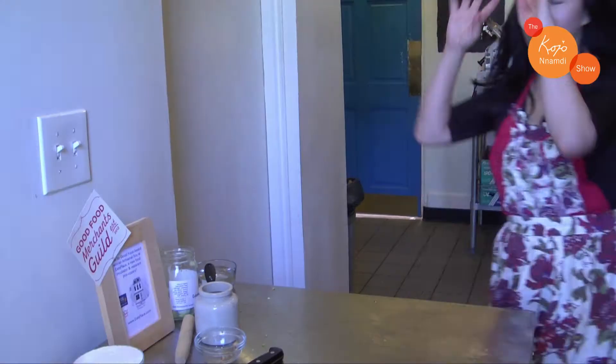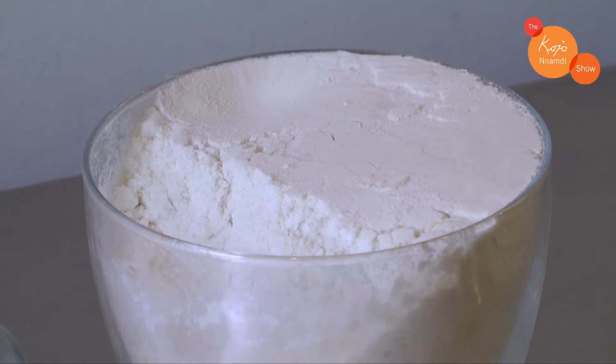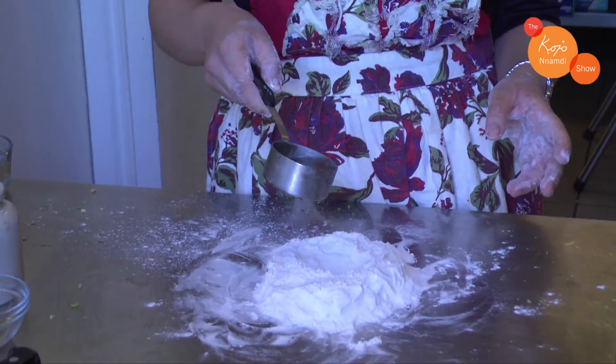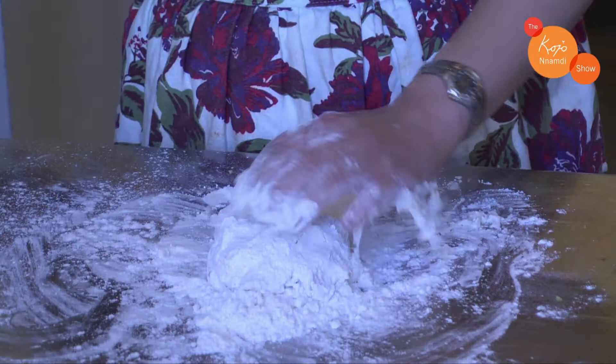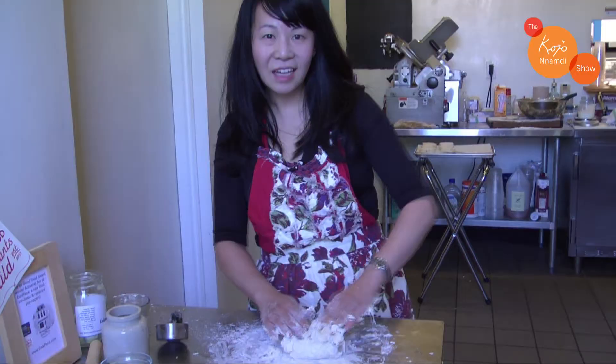Now we're going to make the dumpling dough. You want to start out with your flour, mound it on your work surface, and make a little hole in it. Add some water — trickle it in — aiming for about half flour, half water. Keep kneading and mixing until it makes a dough. After you knead it for five minutes, put it in a bag covered and just let it rest.